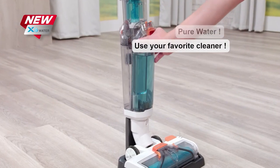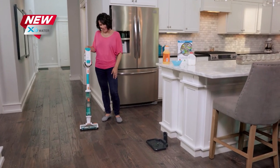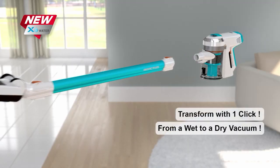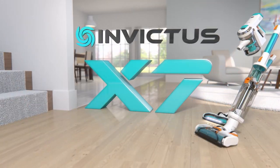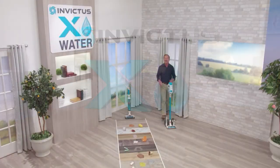Now you can even use the X-Water attachment to power clean and refresh your carpets. And best of all, when you're done, the X-Water is completely self-cleaning, leaving a clean brush roller ready for the next mess. Transform your X7 into the X-Water in seconds and transform the way you clean forever. It's the all-new X7 with X-Water wet and dry vacuum cleaning system by Genius.